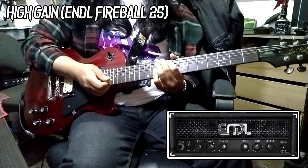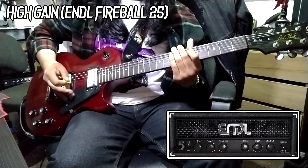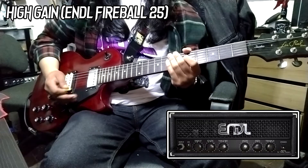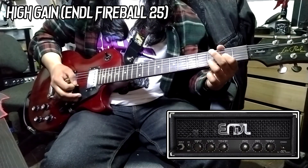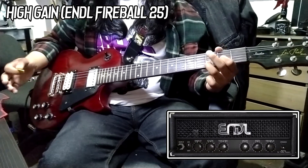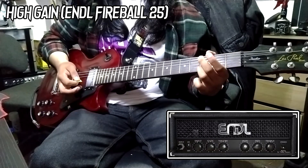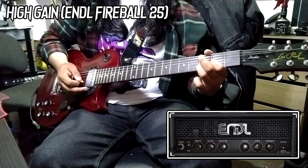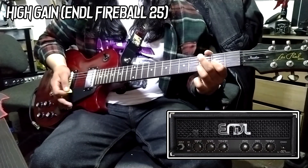Yeah, that sounds really, really amazing. It sounds really punchy and aggressive, but it doesn't lack any clearness in the tone — it doesn't lack definition. It's a pretty well-balanced pickup in my opinion. It doesn't really lack in any frequencies. It sounds pretty, pretty okay and really, really good. So let's see if we can maybe get another type of high gain sound.